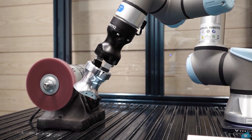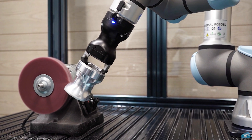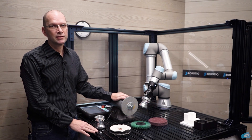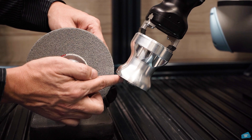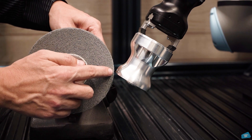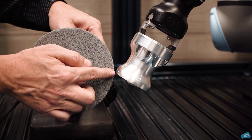External tool finishing means that the robot is handling the parts and doing a finishing task on a fixed finishing tool. Before programming a finishing task, we have already set the external tool center point, which is the point of contact between the wheel and the part. We have already set features exactly at this location on the wheel to allow this point to follow the trajectories at the right speed.